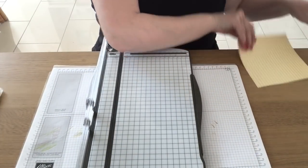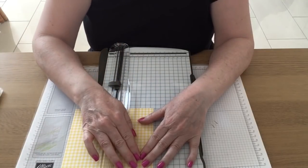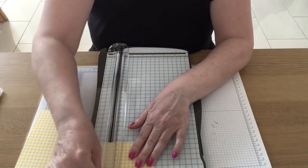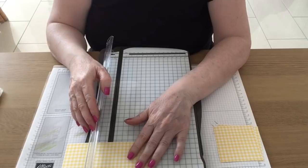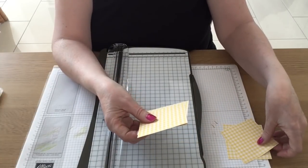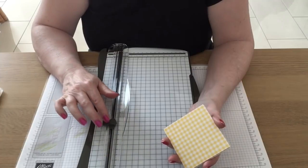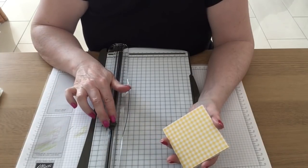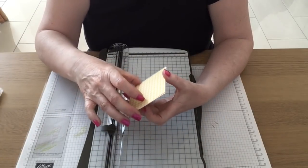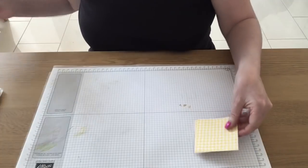I'm bringing in my paper trimmer and my piece of 6x6, and I'm going to cut it up into four pieces of 3x3. I'll move the score blade out of the way and cut at 3, then at 3 again. By the way, this trimmer is retiring and Stampin' Up will be bringing out a new one, though we have no idea what or when. The blades were out of stock but will be coming back, available until September — they come in a two-pack, so I'd stock up on blades to get the most use out of your trimmer.